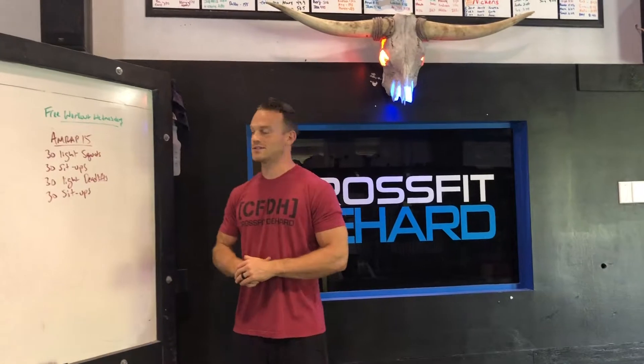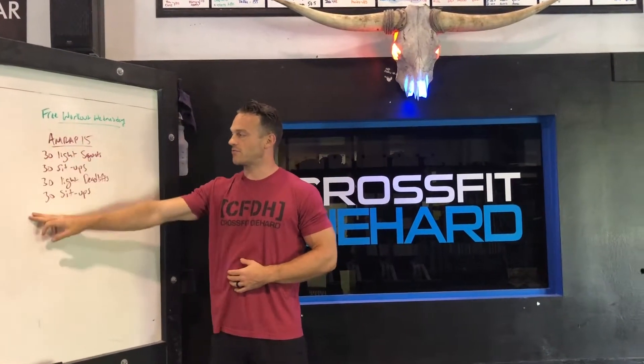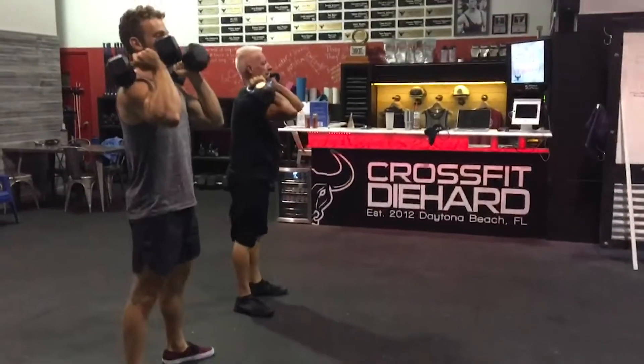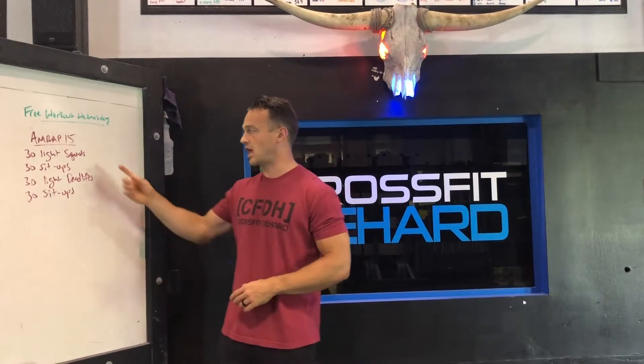Alright, this week on Free Workout Wednesday, we have a 15-minute AMRAP. Everything is 30 reps. It starts with 30 light squats. Light is going to be different for everybody, so pick something that's light for you.